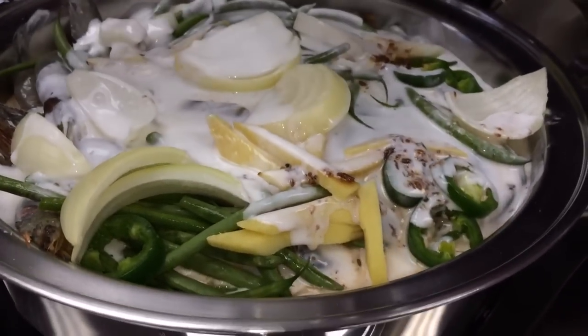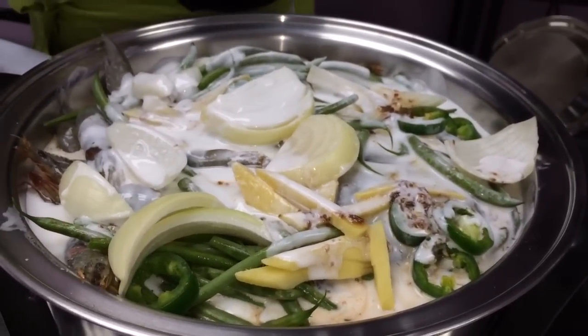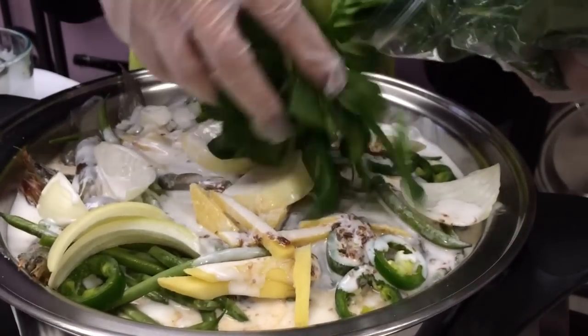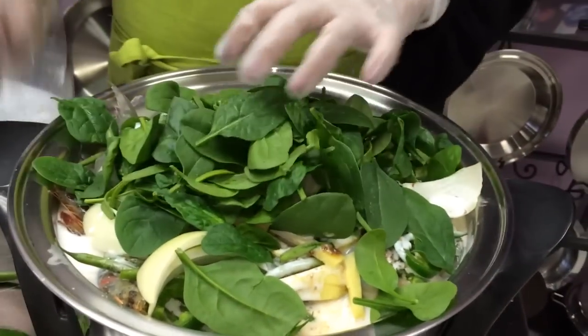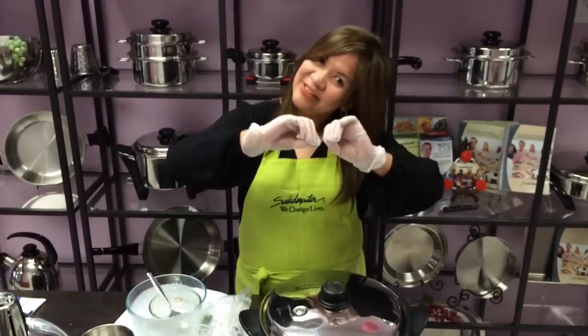You don't have to do a lot of stir frying or sautéing. You can garnish it with your spinach. Cover it, set the temperature for 275 degrees for 25 minutes, and your electric skillet will shut off automatically. Then you have a very delicious ginataang pampano.